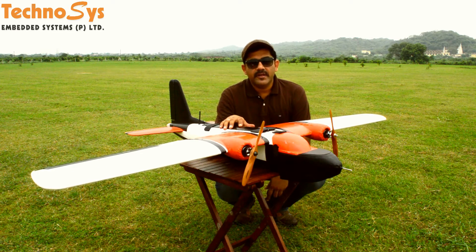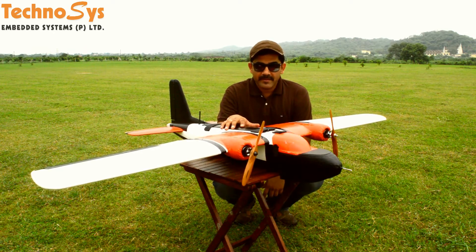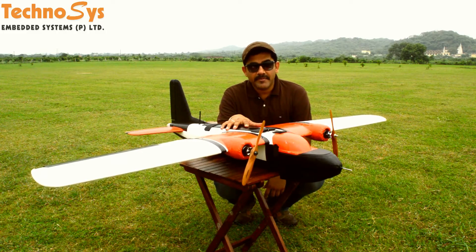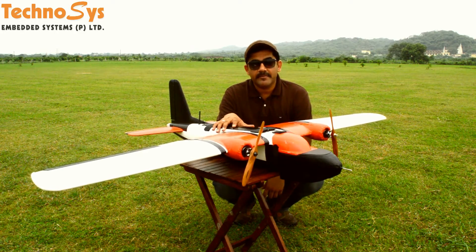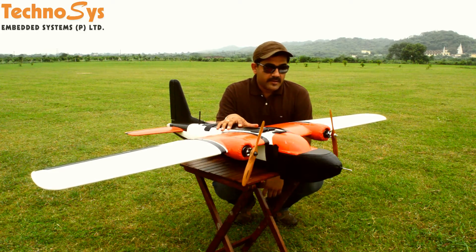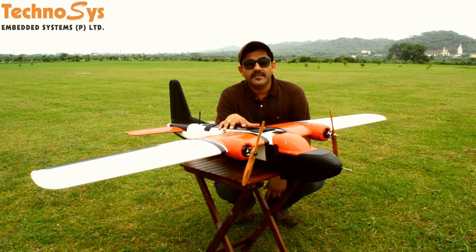Hi friends, I'm Dhruv Varoda. Thanks for tuning in. I'm here at my testing field after so many days because it has been raining like anything here in Chandigarh, and today I'm here to take flight times of my MTD UAV. I'm very happy to tell you that we are getting flight times of about 65 minutes with 10,000 mAh batteries. Today in this video I'm going to tell you about the details and the features of our new ready-to-fly MTD UAV, so just stay tuned.